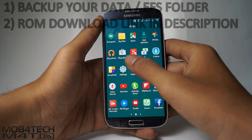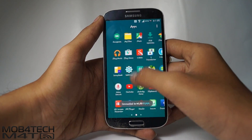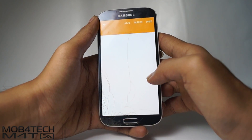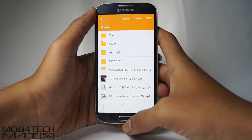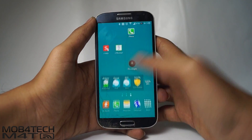Before installing this ROM, make sure you have rooted your device, installed the latest version of TWRP recovery mode, and I also insist you make a backup of the EFS folder. The links are in the description for rooting, installation of TWRP, and backup of EFS folder. Download the Aurora ROM and save it to your device SD card.